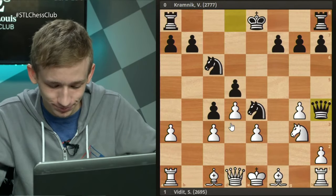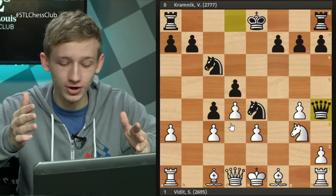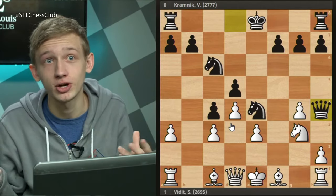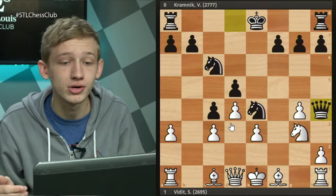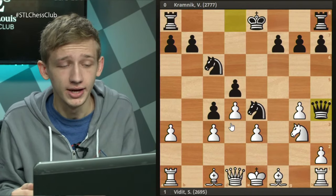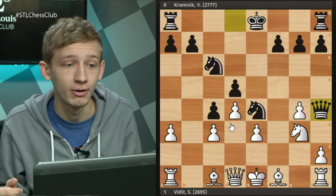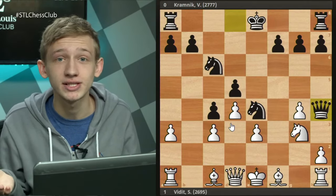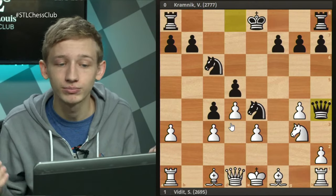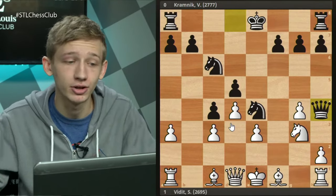With the c5 variation - I wanted to go over this variation first just to recap, because this is the variation I actually face most often online and over the board against class level players. By far this is the most common variation I face. At the top level it's not the most common because it leads to advantages for white, but at the club level I'm facing this most often and it's very easy to pick up and learn.